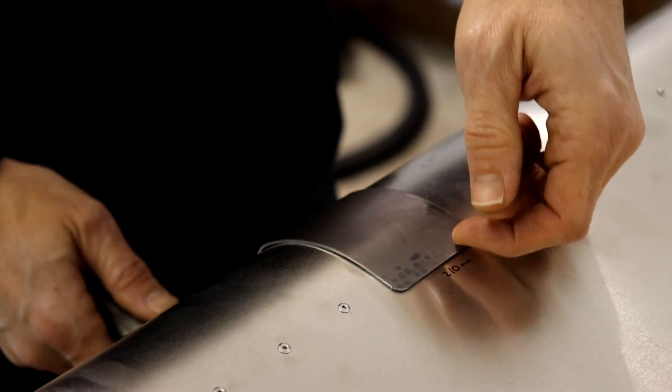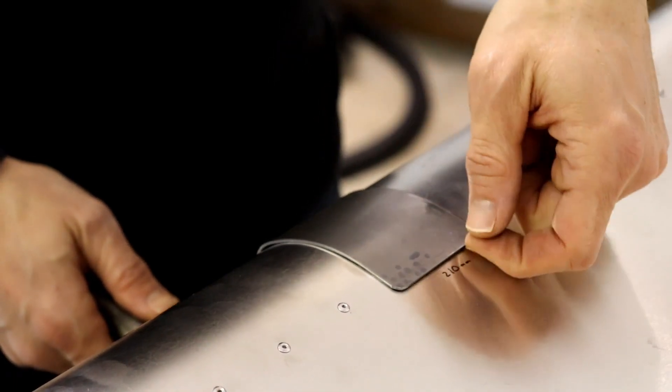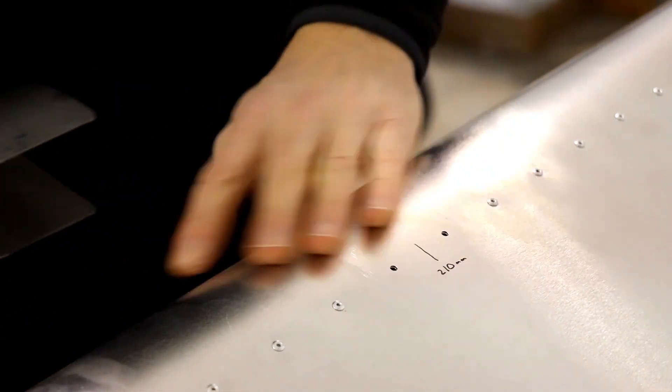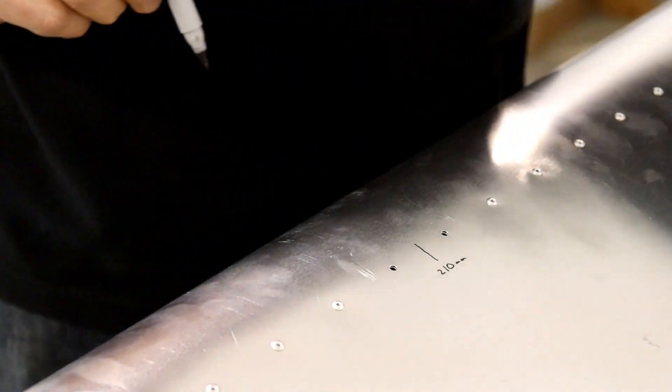They do make hole finders, but it's kind of hard to use on here because it doesn't fit under here. There are probably many ways you can do this, but I've come up with two ways that work for me, so I'll show you both of them.